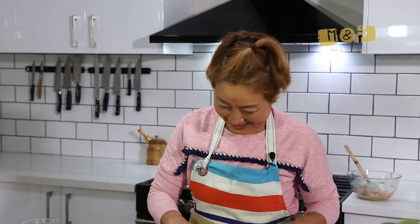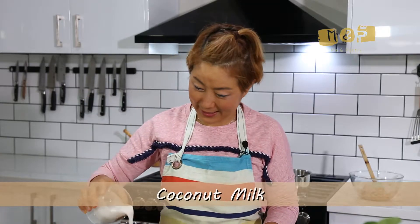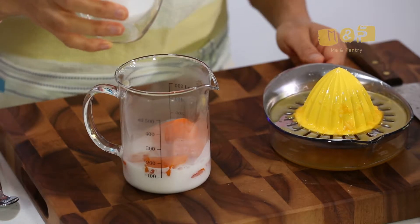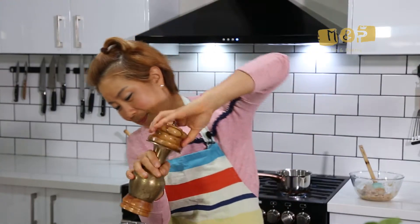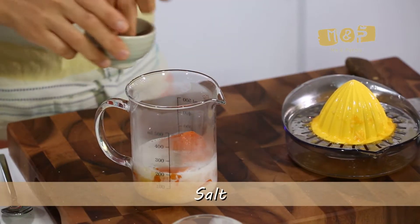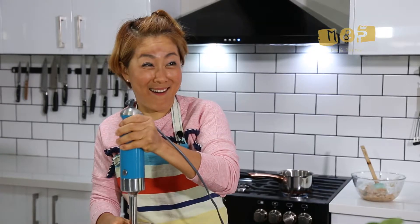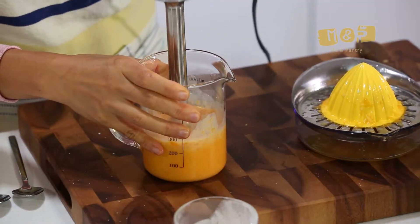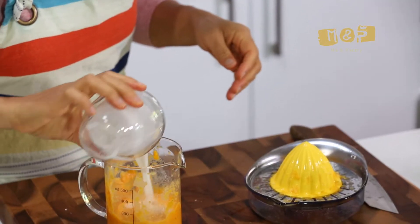I know it tastes a little bit weird but it's not — it is so yummy. Did I show you? Come and see. And coconut milk, in here. I'm going to add the coconut milk left over.